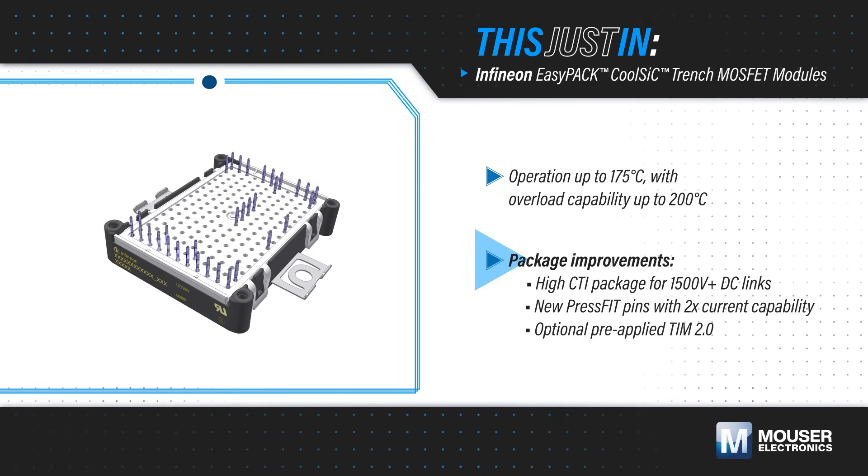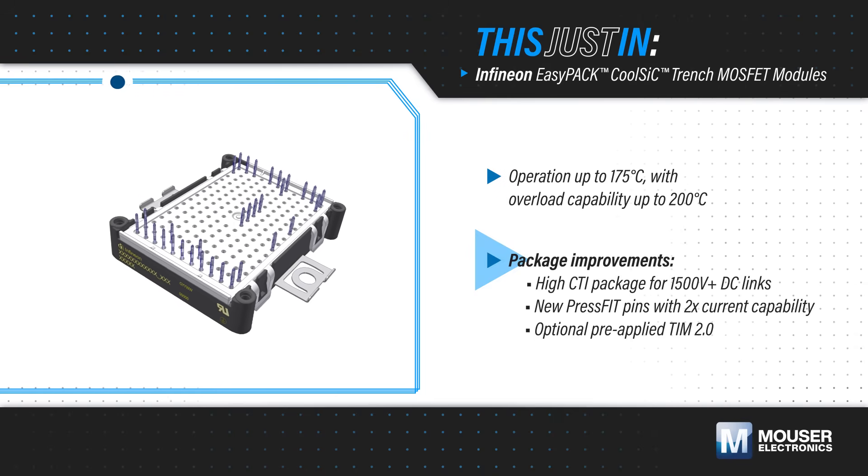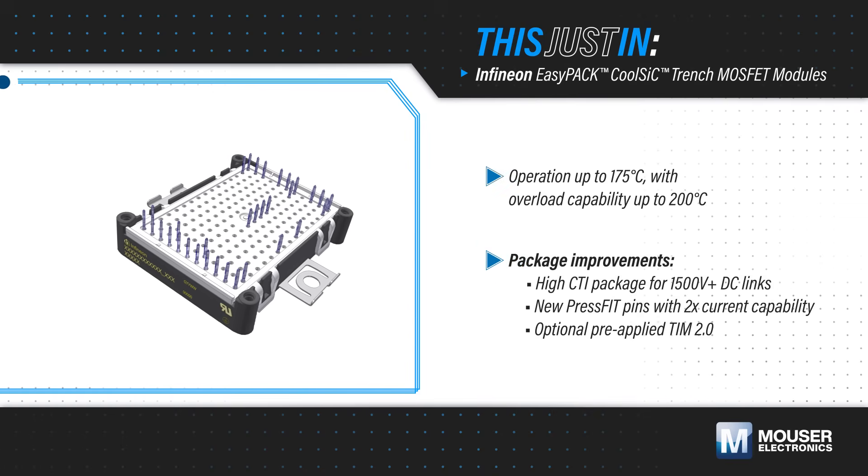The modules support 1500-volt and higher DC links, include new press-fit pins with twice the current capability, and offer an option for a new pre-applied thermal interface material, TIM 2.0.